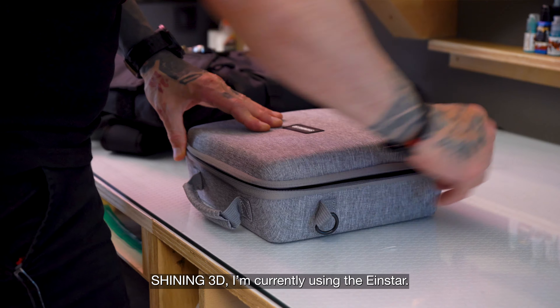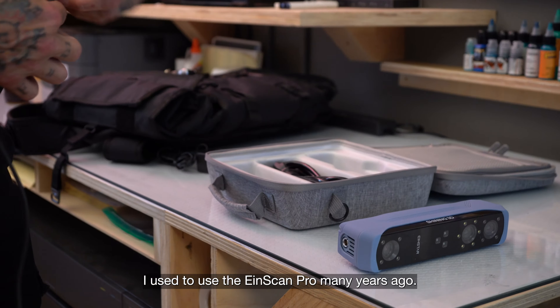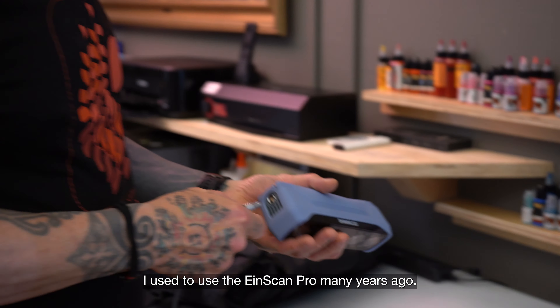My name is Thomas Sinemond and I'm a tattooer at Studio Nimbus Tattoo in Seattle, Washington. I'm currently using the Einstar. I used to use the EinScan Pro many years ago.